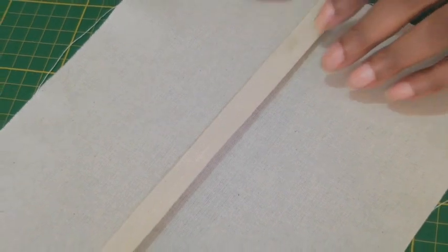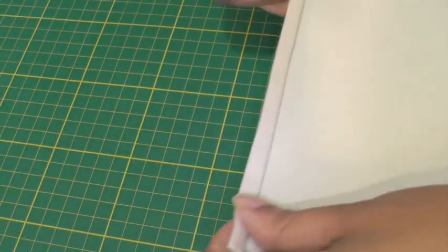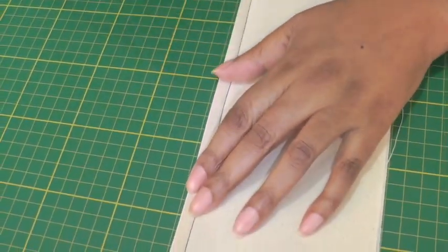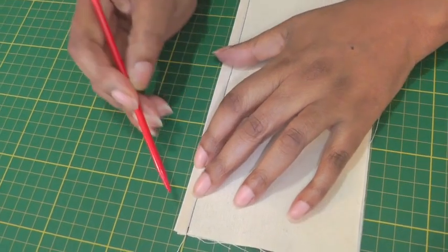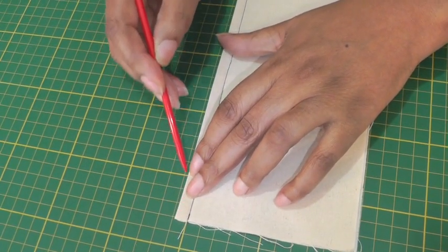I've now folded in the seam allowances on both sides meeting the seam line. The next thing to do is to pull those together — just turn your work under — and then we're going to do another line of stitching a couple of millimeters away from the folded edge all the way down.